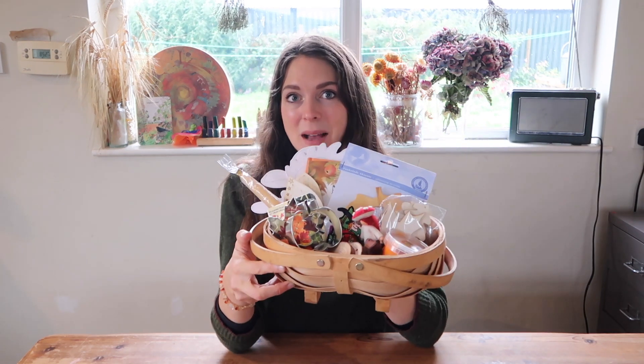Hi everybody and welcome back to my channel. In today's video I'm going to be sharing with you what's in our autumnal celebration basket. I love to make these baskets as a way of celebrating the turn of the seasons and welcoming in a new one.